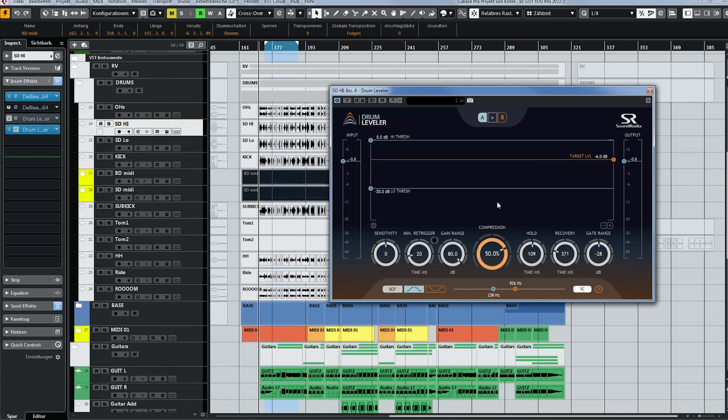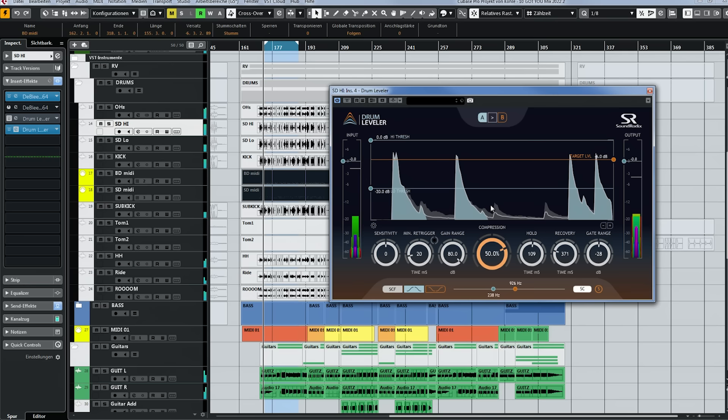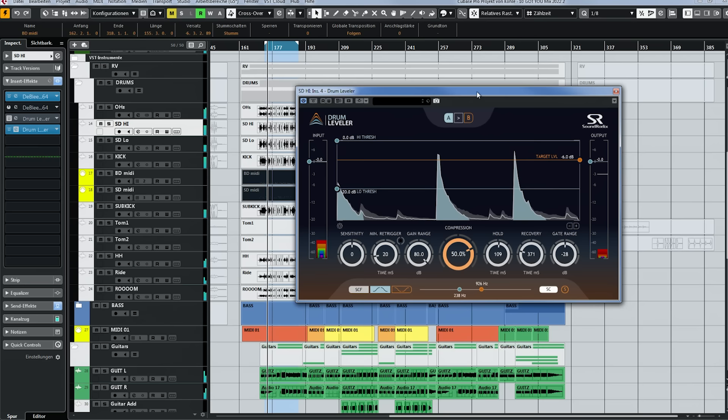You can see all the punches there — none of this processing is removing any of the original character, punch, or smack of the snare. If you want more of the ring you can reduce the gate range a little bit, but this is so effective. Check out that combination — it's really killer. After that, this enables you to add a lot more EQ and compression or even saturation to the signal to make it sound better.